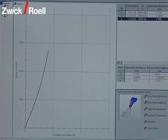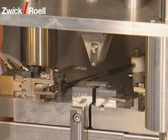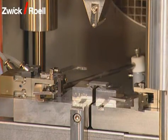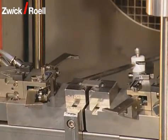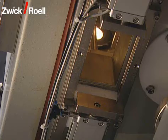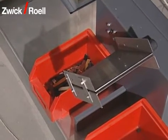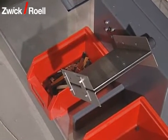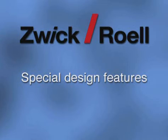The operator can check the progress of the tensile test on the screen. After the end of the test, the cross head goes up. The bending table is tilted. The specimen falls through a closeable opening in the chamber bottom. Depending on the determinable criteria, the specimen falls into one of two containers via a switchable chute.